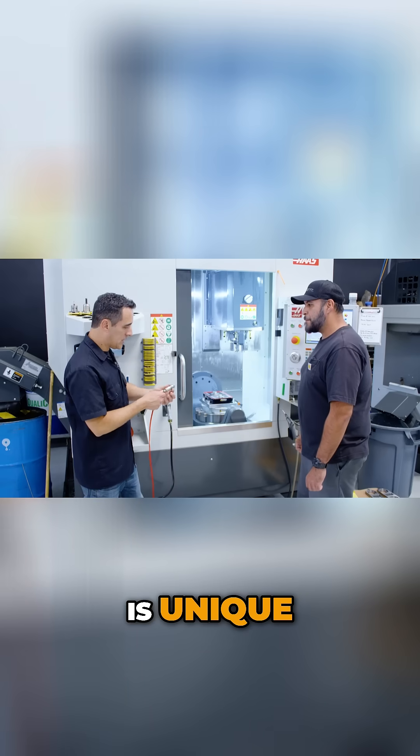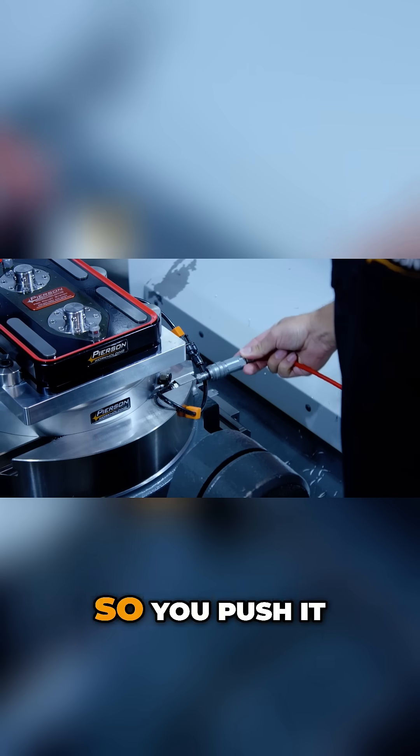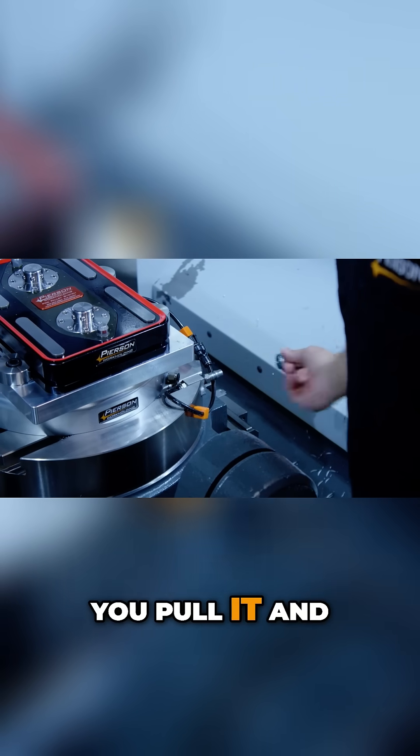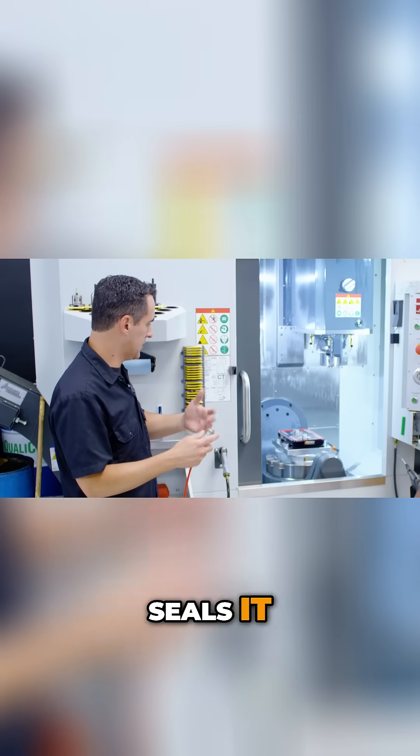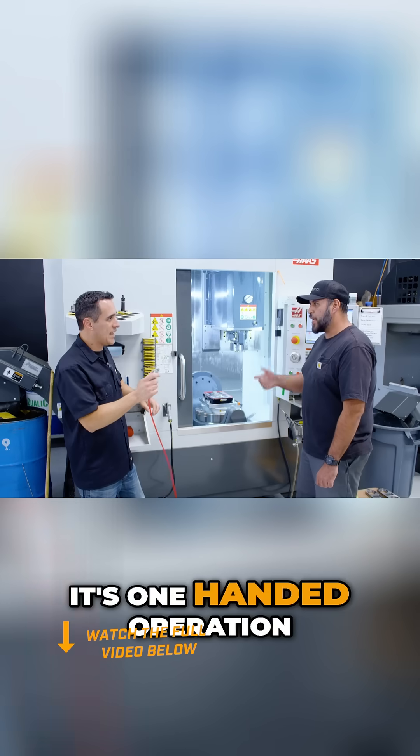This fitting is unique — it's a Japanese-style push instant connector. You push it, it locks on; you pull it, it unlocks and seals. It's not like the one where you need to pull it back and then release it. It's one-handed operation.